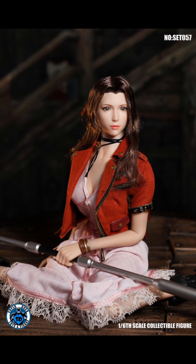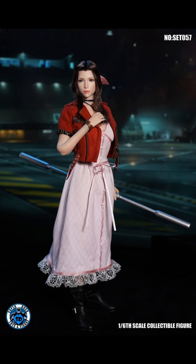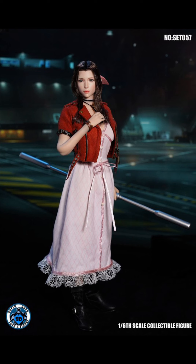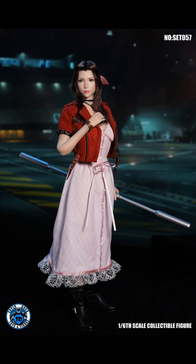You're getting the head sculpt and the outfit set — you don't actually get a body included with this figure. So with this one, it's probably a good idea to use something else, something not particularly curvy for this particular character. I would say go with something a little more slender for this body type. Probably the S19 would be a good idea from TB League — that's the suntan skin — or if she's fair skin, go with the S18.